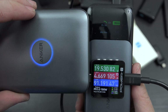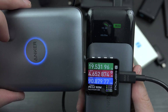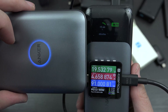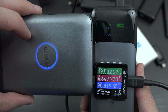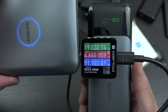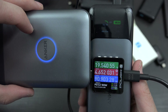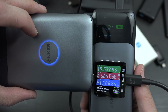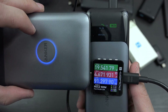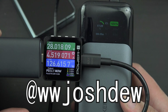Some cables aren't hitting 100 watts, so some cables are definitely better than others. If you enjoyed this video please give it a thumbs up. If you're new to my channel please consider subscribing. I will have a link to the PowerZ watt meter in the description below — by using that link you'll be directly contributing to the channel as I get a small kickback from each Amazon purchase. Please follow me on Twitter and Instagram. This is What Would Josh Do, and I'm out.